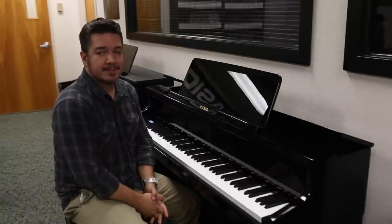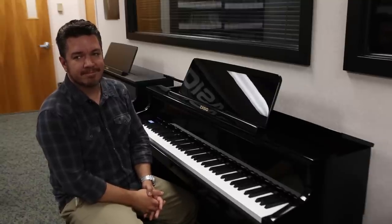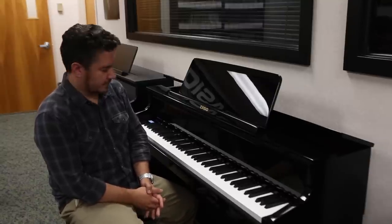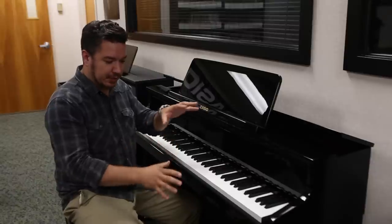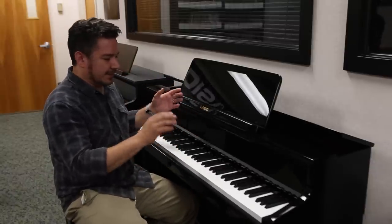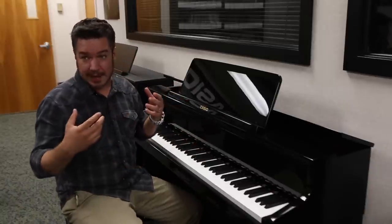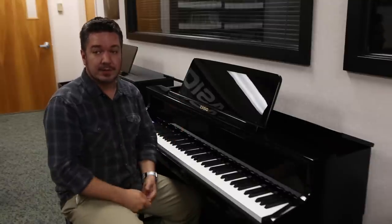We're back with Rich Formidoni to talk about the Salviano Grand Hybrid's speaker system and how it fills a room and tries to give the player and the listener an acoustic experience. We call it the Grand Acoustic System. It's basically a six-speaker multi-channel audio system. It doesn't just sound like a piano being played back in stereo at your head — it creates a sound field that envelops you the way an acoustic piano would.